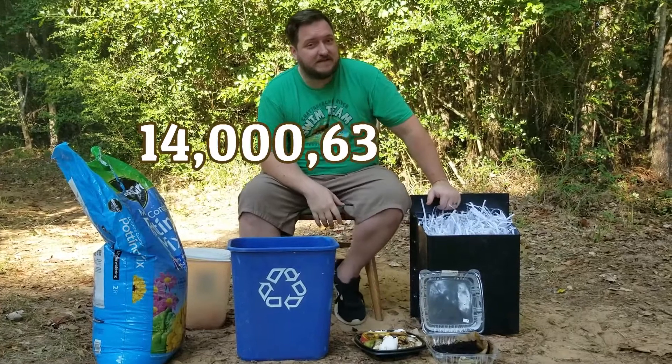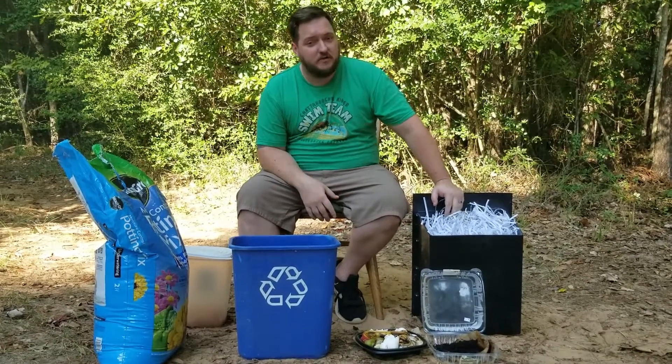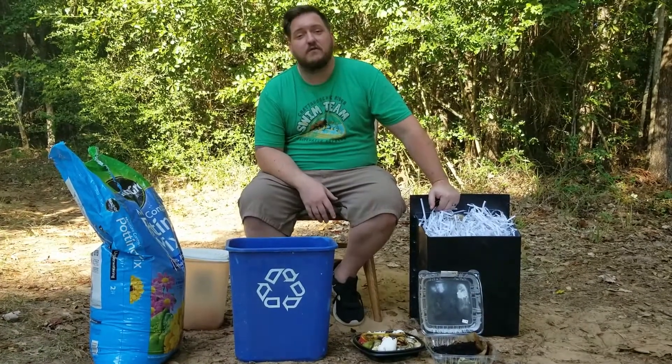Now there are many ways to do compost. This is only one way that we're going to be showing you. If you get online and search it, there's going to be other ways to do it. Just do it however you want to.